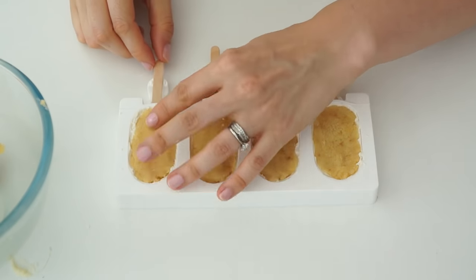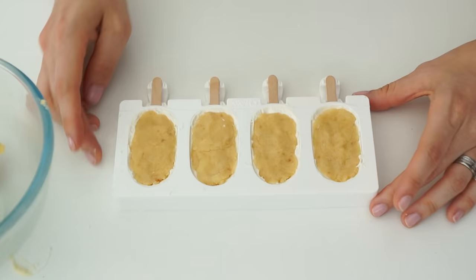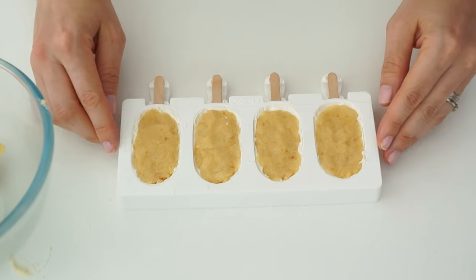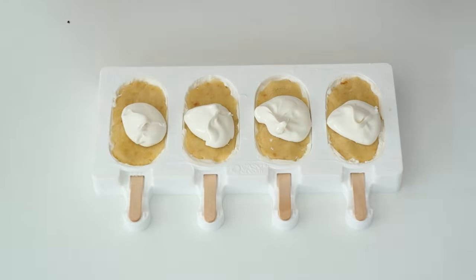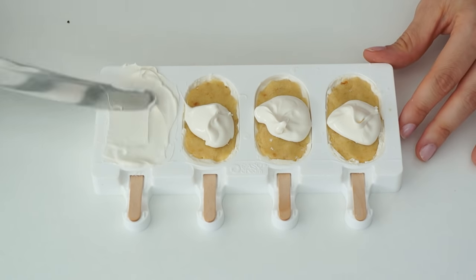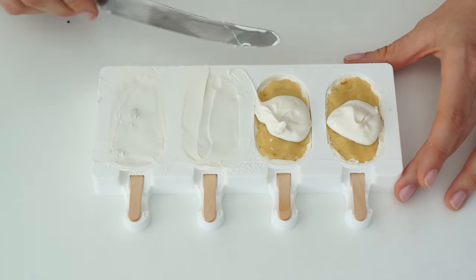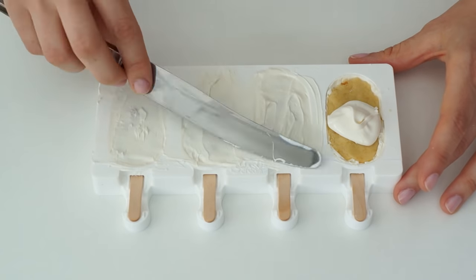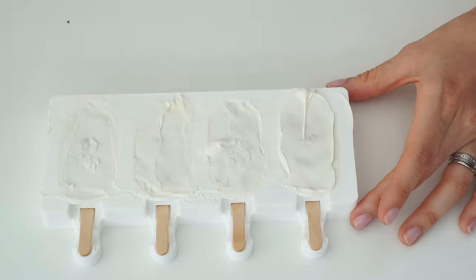I'm going to push the sticks in until they reach the bottom of the mould. Once all the moulds are filled, I'm going to pop the mould back in the fridge just to chill the cake. Then I've remelted some of the candy melts to a soft consistency again and I'm going to spoon that mixture over the top, using a flat knife to work it into shape and run it over the top so they're completely smooth. I'll also make sure any slightly raised cake in the centre is completely covered with candy melts.